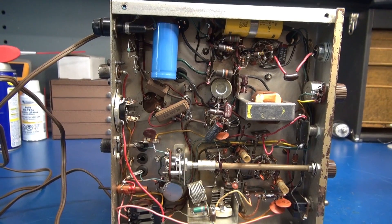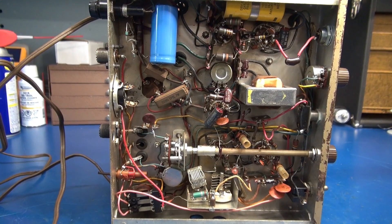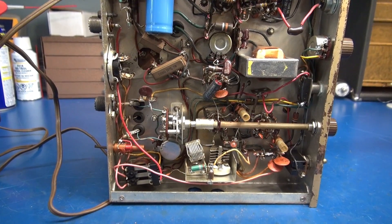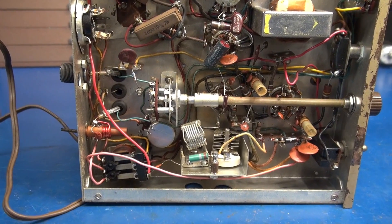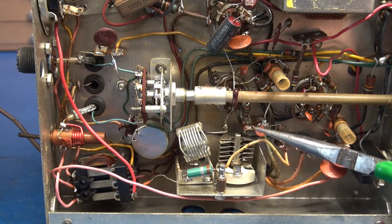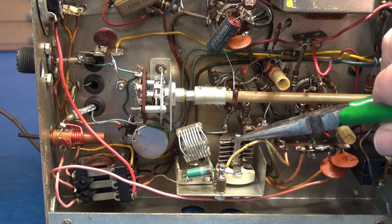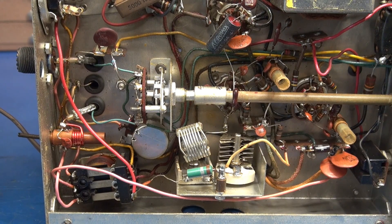Here's the bottom side of the transmitter. As I was performing my inspection I noticed something odd — the plate tuning cap. Zero in on that. There it is right there. I noticed that the spacing was wrong on the cap. They're actually touching. In this case it is broken, so I need to change that plate tuning cap and I bet this thing will come back to life.